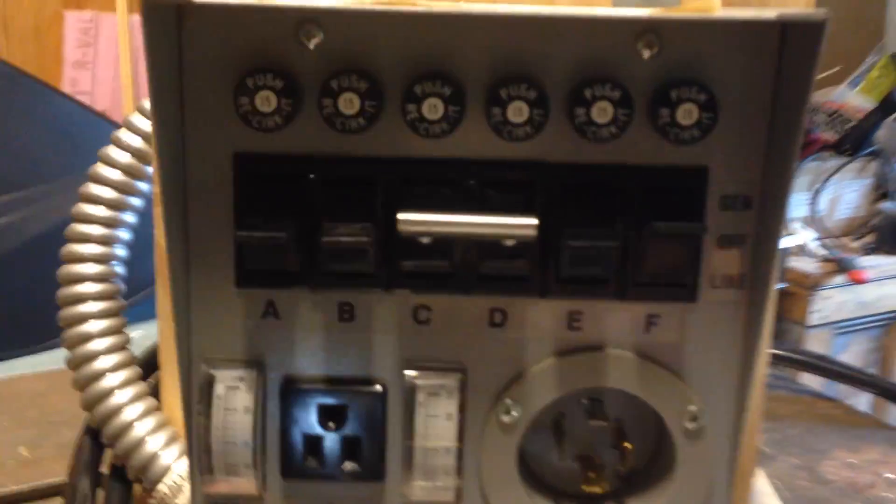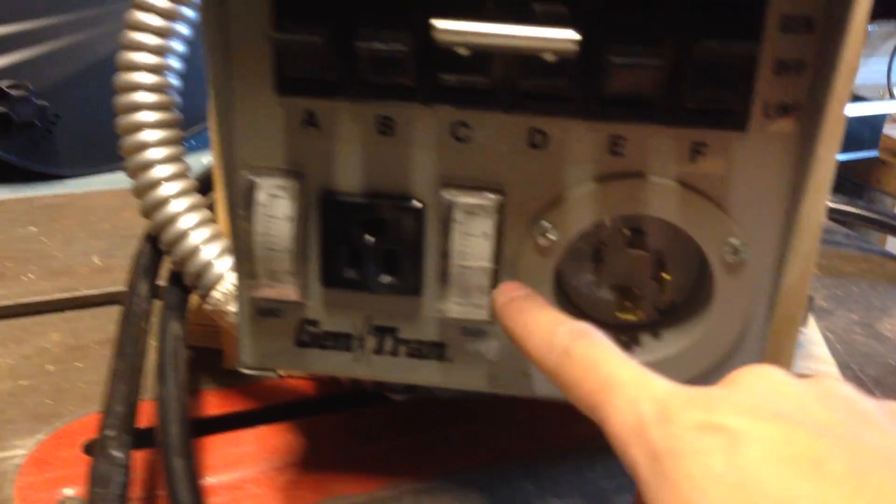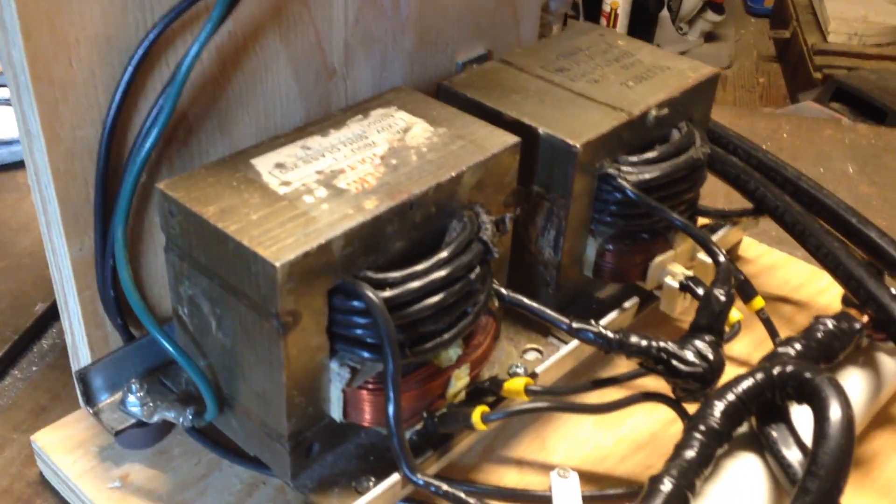We have the control panel here — basic on and off with two 15-amp fuses, so 30 amps total. We have the 240-volt plug that runs to the generator, and a wattage meter so I can see how much power I'm using. This comes around to the back where there are two microwave transformers in series, and the output is also in series.